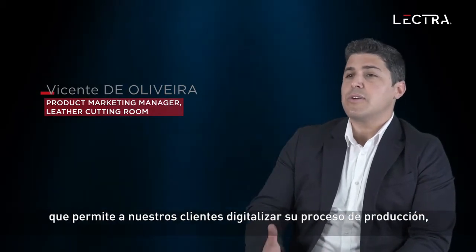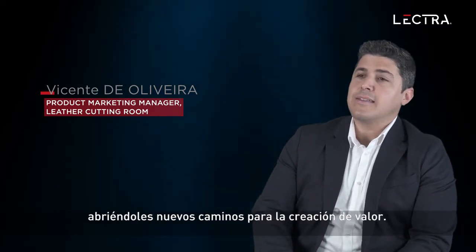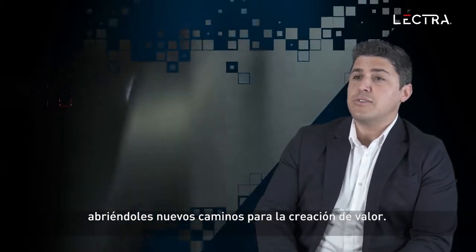Versalis is the 4.0 ready solution which enables our customers to digitalize the production process and opening new ways to value creation.